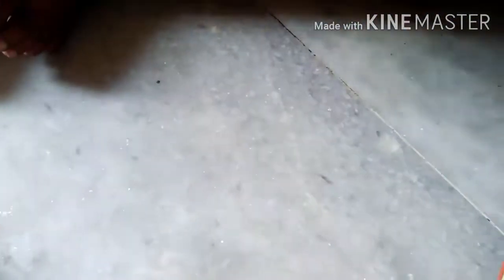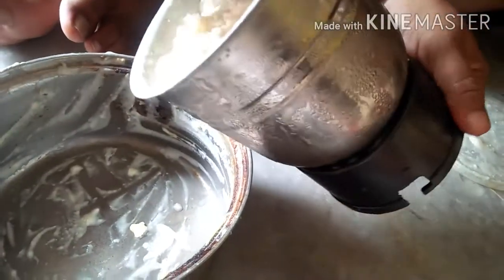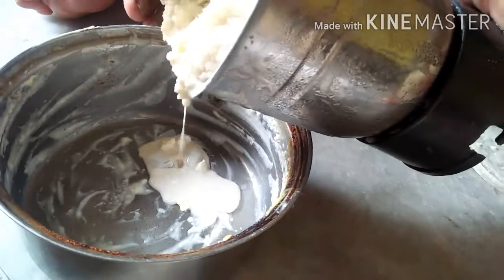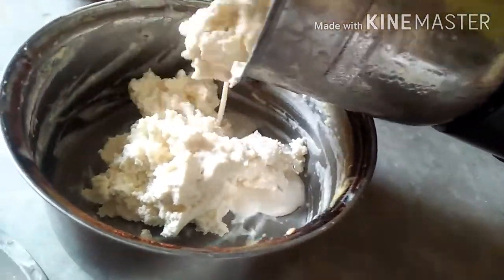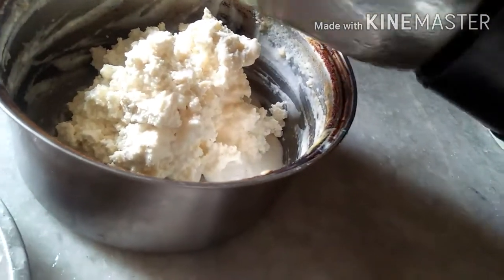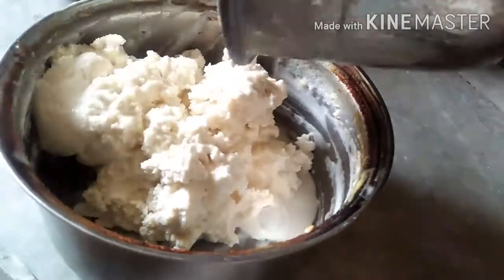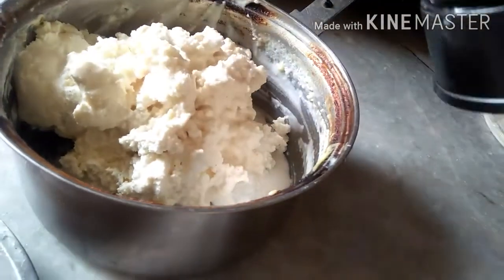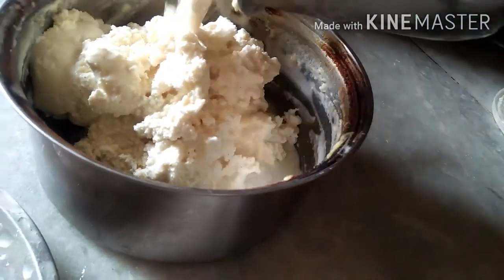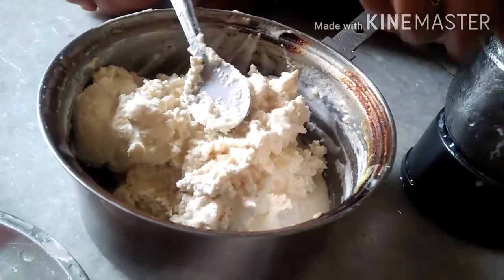मैं mixi के jar में मलाई को डाल दी हूँ, अब इसे piece लेंगे — इसमें ice cube डाल कर piece लेंगे. ये बहुत ही आसानी से butter बन कर तैयार हो जाता है. मैंने इस butter को बनाने में कोई भी अलग से चीज़ें use नहीं की हैं, सिर्फ ice cube इसमें add किया था.